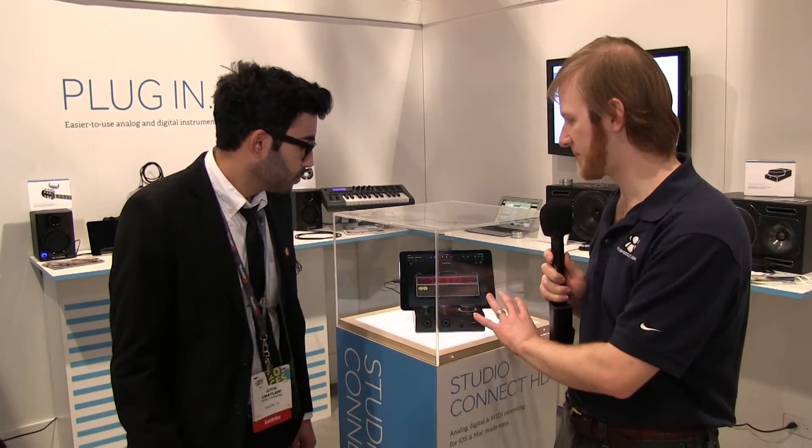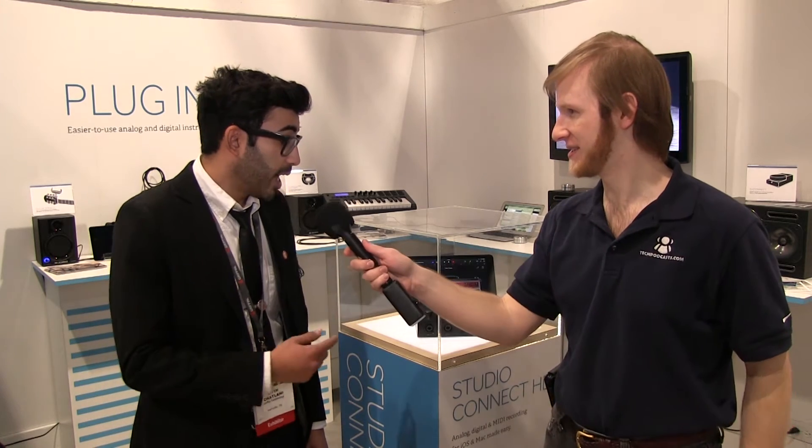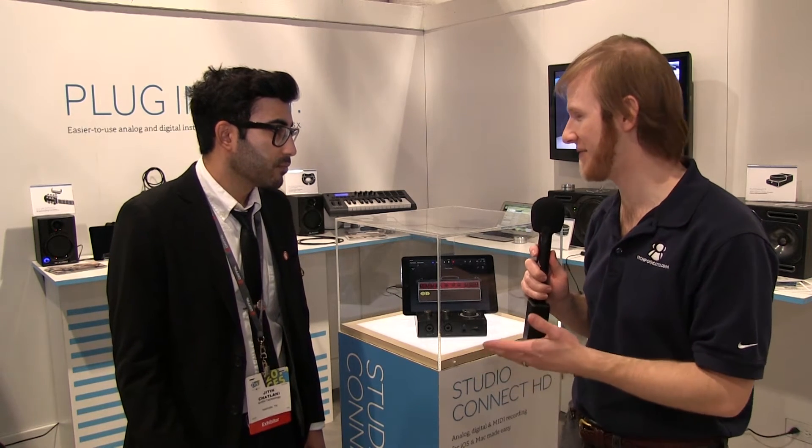So what I'm hearing is we can connect this to a Windows, a Mac, or iPad. Well, Windows is not supported right now — that's always a possibility — but right now it's supported on Mac OS X. So this could be something where all we'd need to take, if I wanted to do a podcast from my hotel room, is this and the iPad, or an iPod Touch, or an iPhone. Making it even smaller and even more portable.